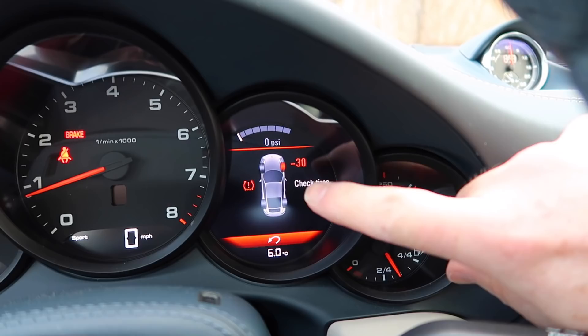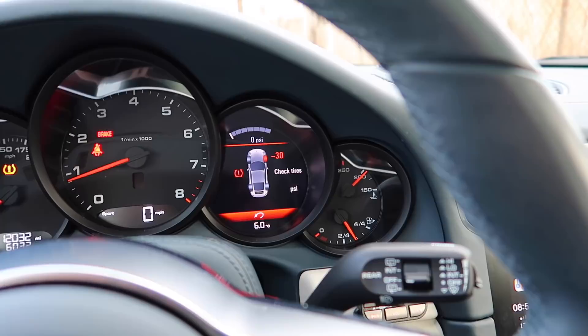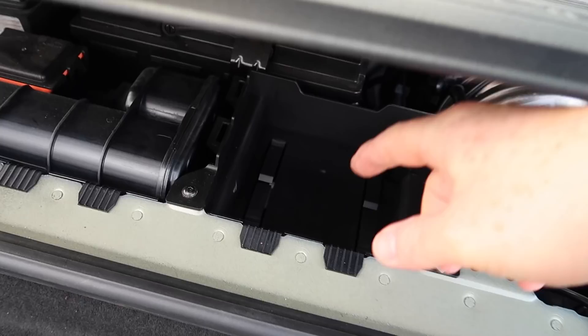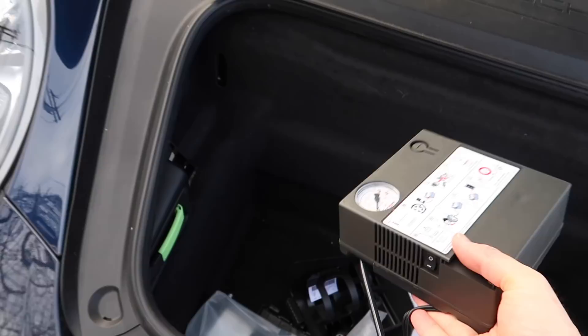I hit a pothole on 95 on the way to work and lost pressure in this tire. I'm going to try and see how the tire inflation system works on the 911 to get me to at least somewhere I can change the tire. Pulled over onto this rather dodgy part of the world. From behind here you get this bottle of gunk which seals the puncture, and from under here you get this compressor to blow the tire up. These are all Volkswagen parts.